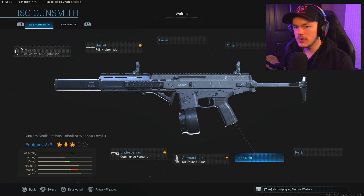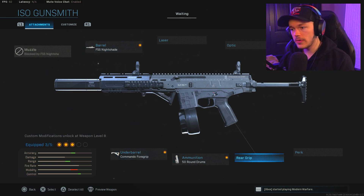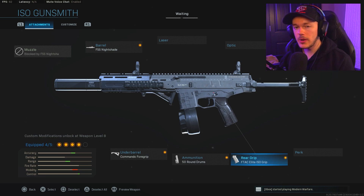Because we basically don't have to use a muzzle attachment, we can go over to our rear grip. We have the option to throw on the F-TAC Elite ISO Grip, which gives us aim-down-sight speed and sprint-to-fire speed — which is really, really good. We're going to go ahead and throw that on there, which is definitely going to help out with our slower mobility build that we have right now.